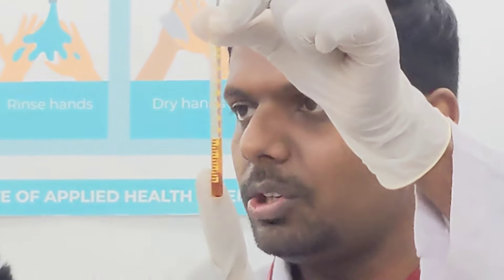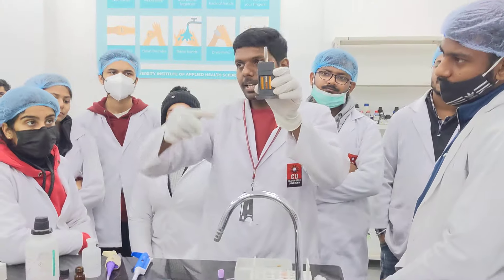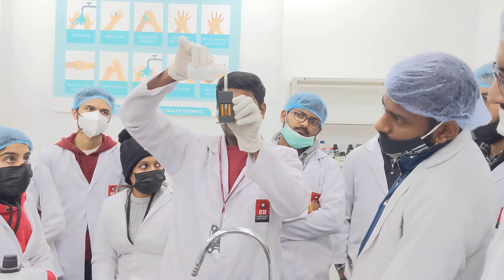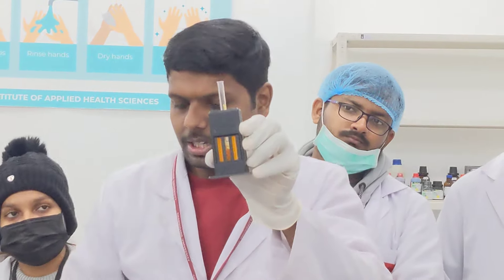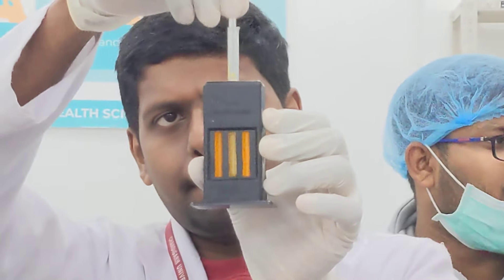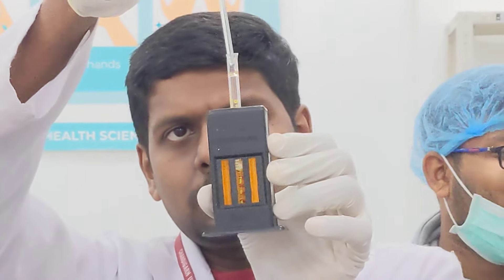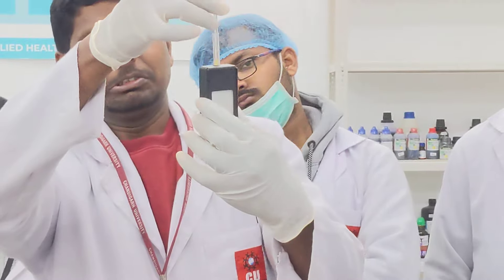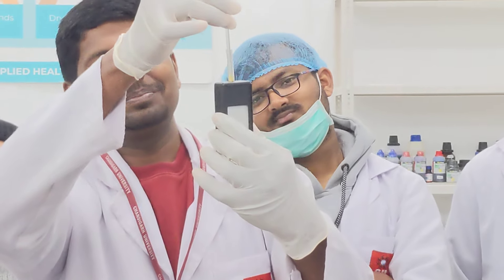Now this needs to be diluted by comparing it with the standard comparator. Keep this in the standard comparator and start adding distilled water drop by drop. I added a few drops of distilled water and am going to mix it.